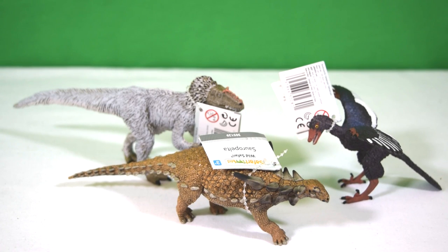So there we have it, guys — three new dinosaurs from Safari Limited coming up for review on the channel. Do stay tuned for individual reviews of each of these, and in the meantime rate, comment, and subscribe. I'll see you in the next video.